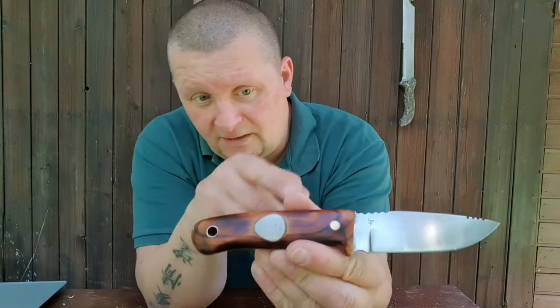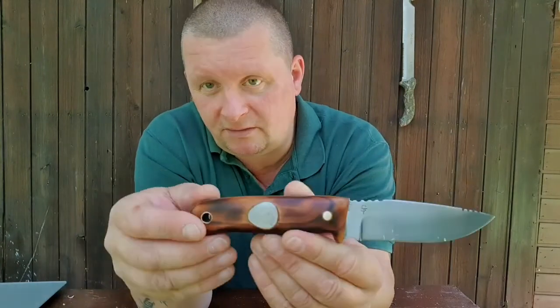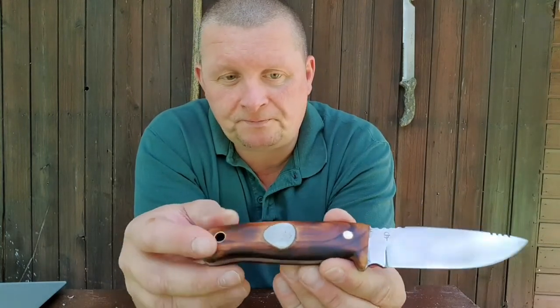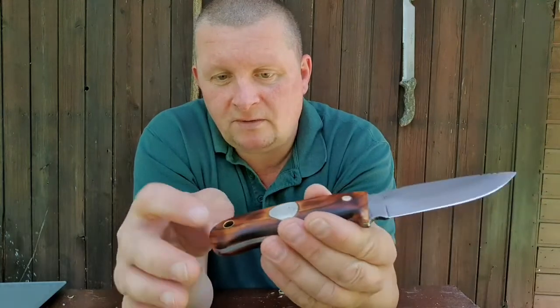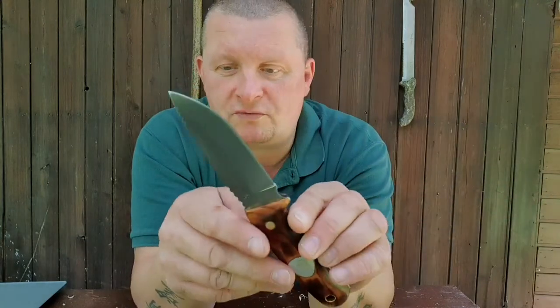The handle is made out of beech wood — he put some fire on it, so it's burnt beech wood. The inlay is glow-in-the-dark. It's pinned and glued together, and we have a lanyard tube. This knife is fine for bushcraft.